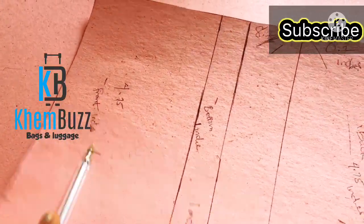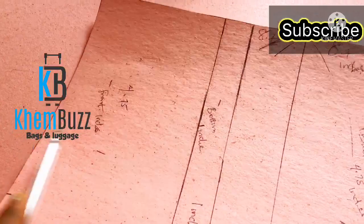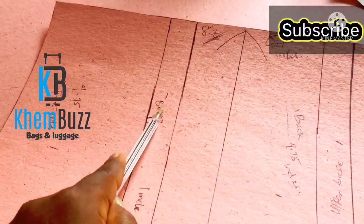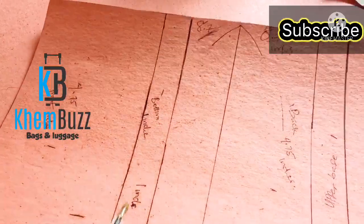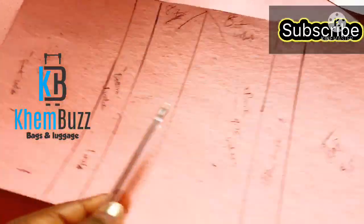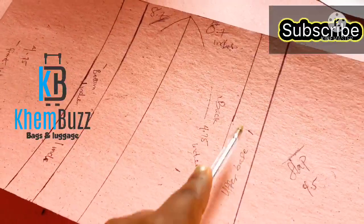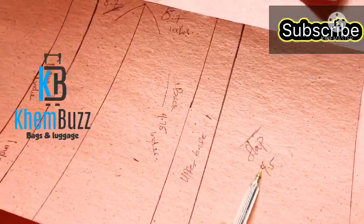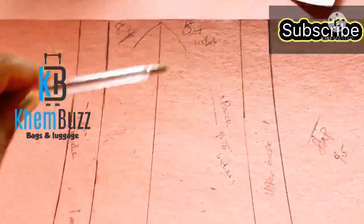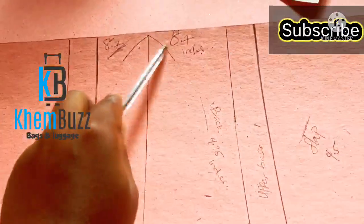This is the outer part of the bag — this is the front, the bottom, the back, the upper base, and the flap. The measurements are there for you guys to see and to work with. This is the outer part — just have it with a foam and wrap it with the material, that's how it goes.